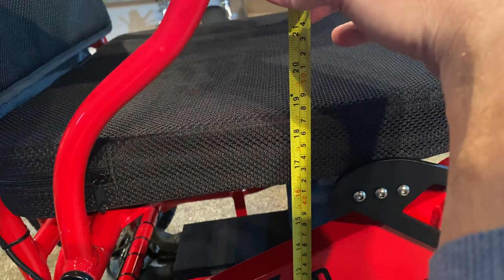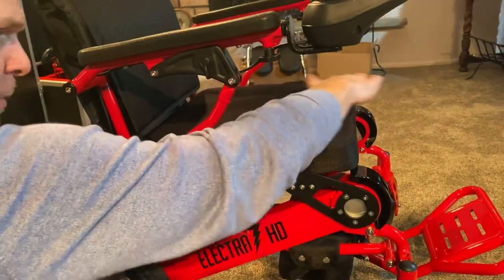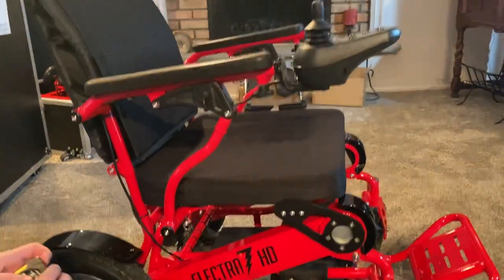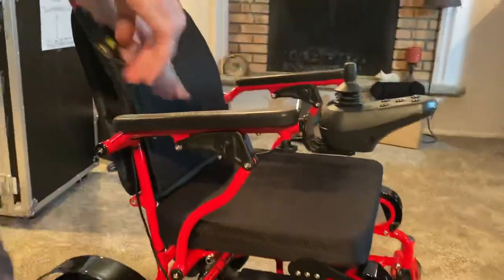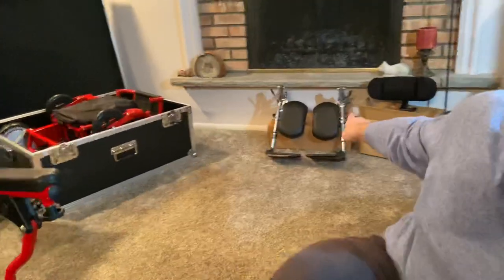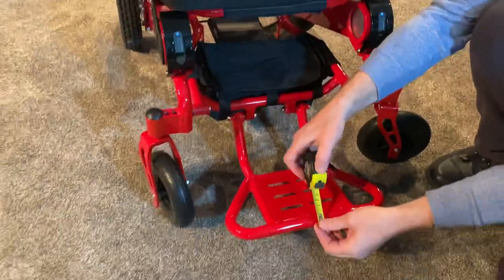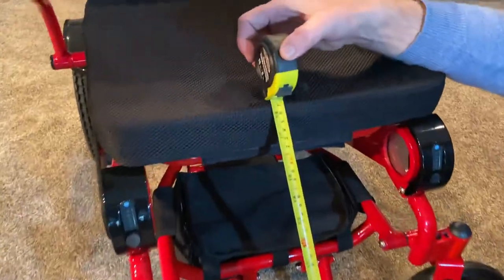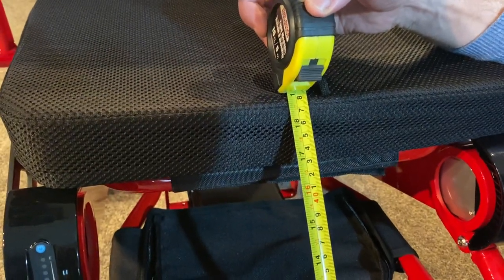For very tall people — six feet or taller — adding an additional cushion on top will prevent the knees from being higher than the thighs, which is very important. For the seat-to-footrest measurement — a question people often ask — we have a leg extension kit at the back of the chair that can modify things, though we won't cover that in this video. From the front of the footrest to the front of the seat, we're looking at about 18 and a half inches.